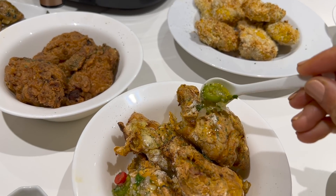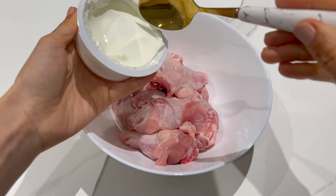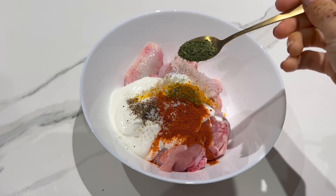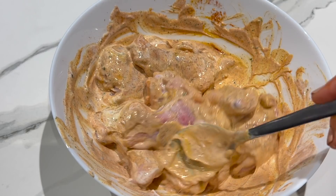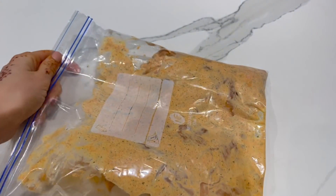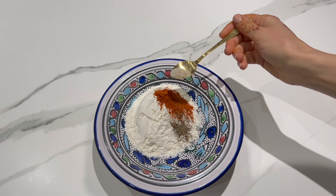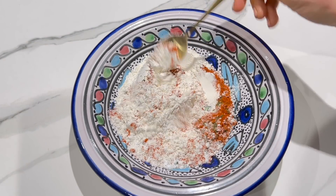Si vous aimez le KFC, je vous propose cette délicieuse recette bien gourmande, mais sans matière grasse. Il faut 500 g d'ailes coupées en 2, un yaourt grec, du poivre, une cuillère à café de paprika, une cuillère à café de curcuma, du sel, une petite cuillère à café de persil séché. On mélange tous les ingrédients ensemble et il ne vous reste plus qu'à laisser mariner votre viande quelques heures — sinon vous pouvez les faire cuire directement si vous êtes pressé. Dans un saladier, il faut verser 100 g de farine, une cuillère à café de paprika, un petit peu de poivre, du sel, une cuillère à café de levure chimique, une petite cuillère à café de persil séché. On mélange tous les ingrédients ensemble.